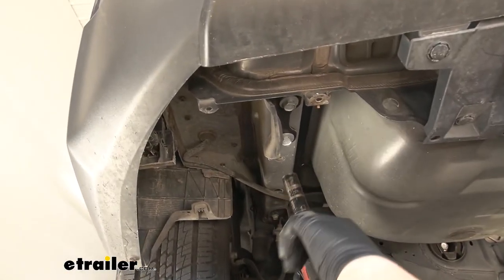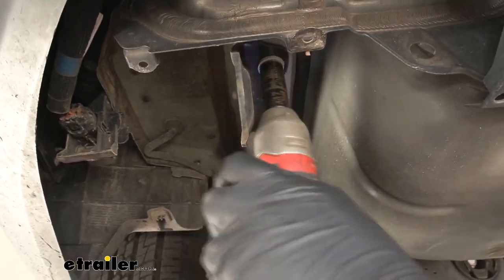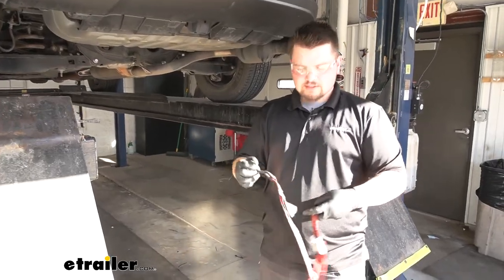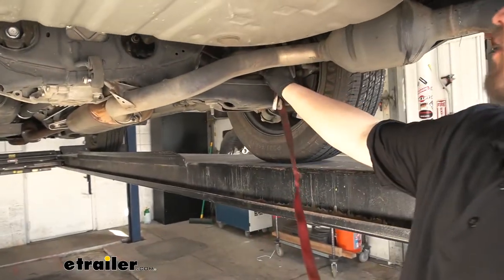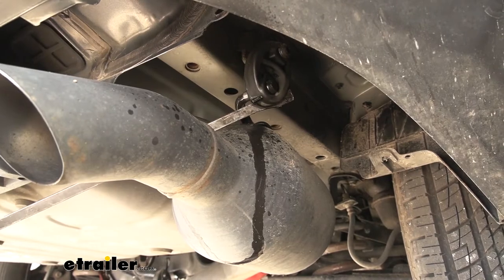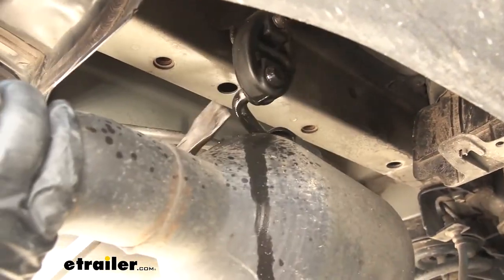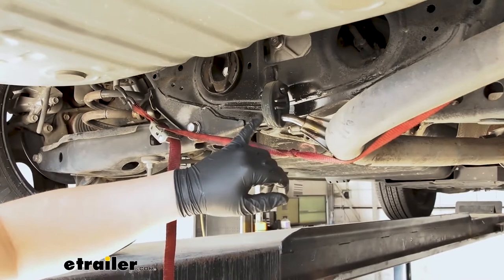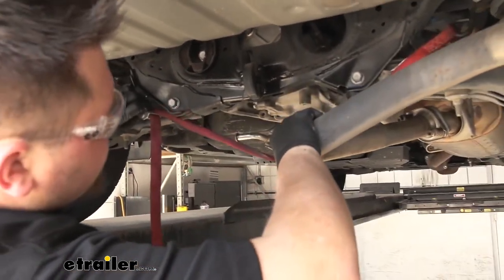Now we're going to grab a 17 millimeter socket and remove our hardware for our tow hook — this will not be reinstalled. We now need to lower down our exhaust. We're going to support it using a cam buckle strap, which you can find at eTrailer if you don't have one. We're simply going to loop this down around our coil and run that over to the other side and cinch it down. Now we want to grab a pry bar, put that over our muffler and pry it out to the side. With our hanger almost off, we pull that out of the hanger. We are going to have one more hanger to remove, using the same method. Then we can loosen our strap a little bit just to get some more clearance for our hitch.